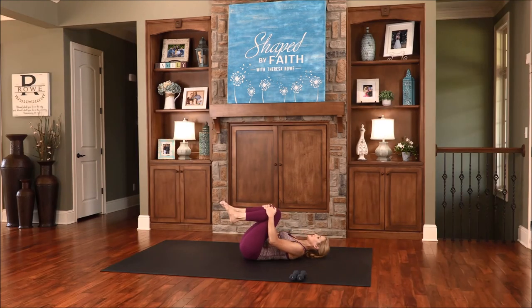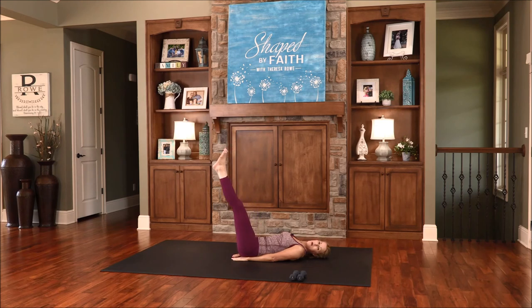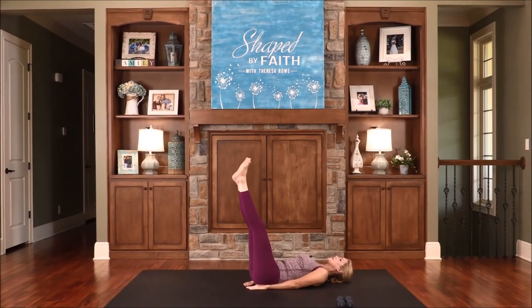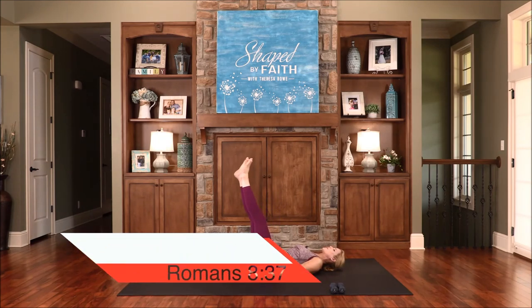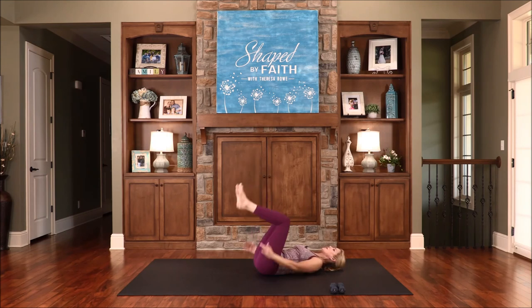Bring both legs up. Place the hands under the hips, heels together, and do some small leg circles in one direction. Be real mindful of the stretch and feel this all through the legs and the glutes. Feel the opposite direction. Overwhelming victory is ours through Christ Jesus. Go the opposite direction — really working through that extension, strengthening the legs, hips, and thighs. Go the opposite direction. Breathing deep — inhale and exhale. Reach as far as you can through the legs, then switch it around. Draw the knees in. Very nice.